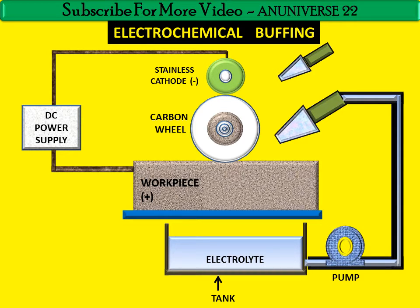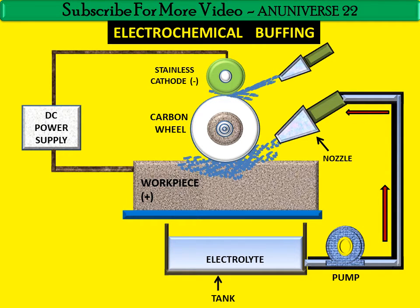This is the pump; with the help of the pump, the electrolyte is supplied. This is the path of the electrolyte flowing, and this is the electrolyte coming out from the nozzle.